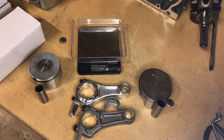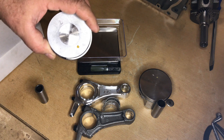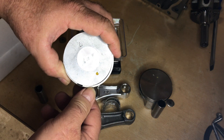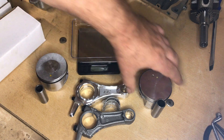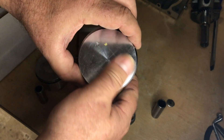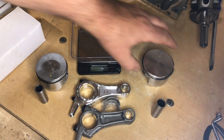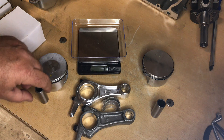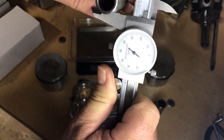Hey guys, today I'm going to be working on this little LCT big bore build and I've got to weigh some of this stuff up. I'm not going to show this on part two, so I thought I would make a short video for you guys following along with this build and maybe a similar build. What I'm going to do today is try to weigh up some parts here and try to maintain the balance.